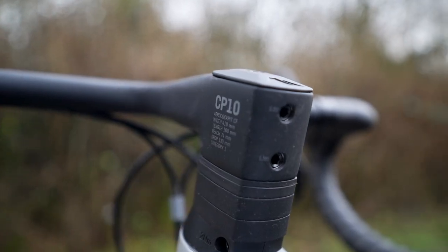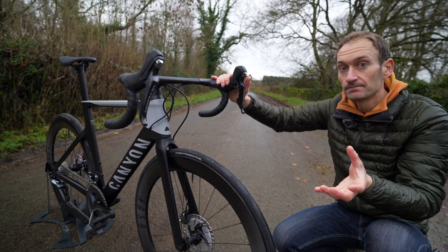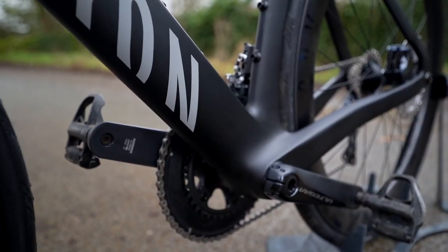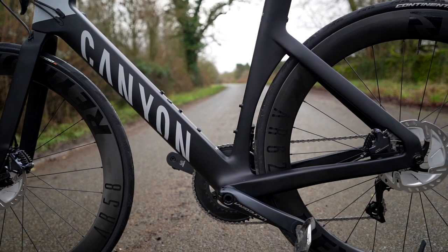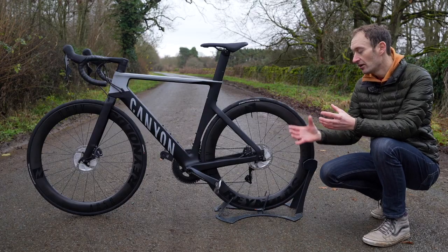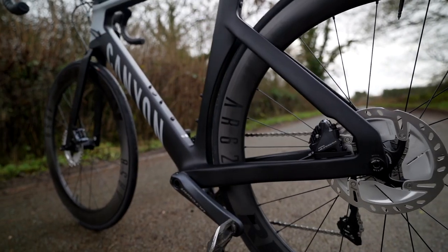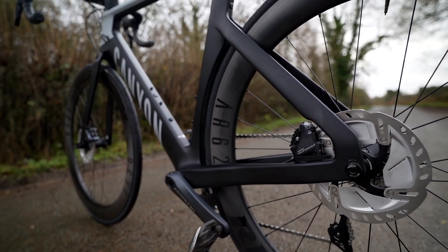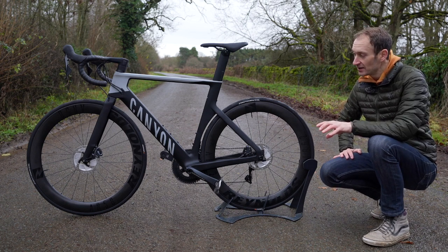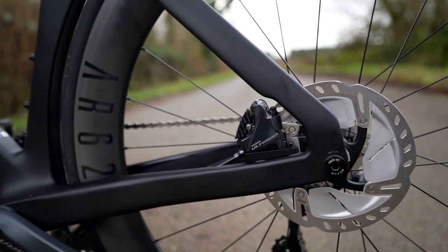You can still adjust the handlebar height with lots of space under the stem and choose a different width and length to suit your requirements. Other details on this new bike include a BB86 press-fit bottom bracket, which in my experience gives no problems. This new bike is also disc brakes only — there's no rim brake option anymore. The previous Aeroad was unique in offering both, but the new 2021 model is all about disc brakes, with flat mount disc brakes and 12mm through axles front and rear.